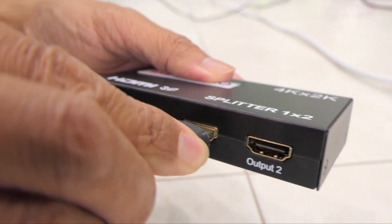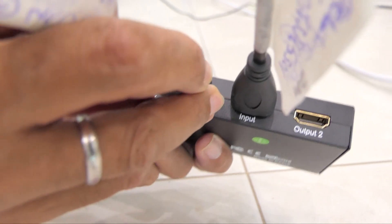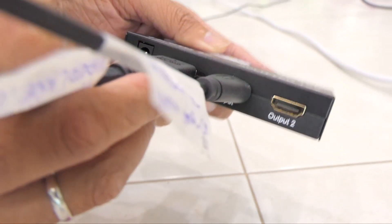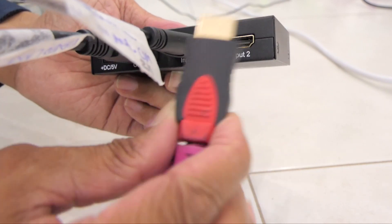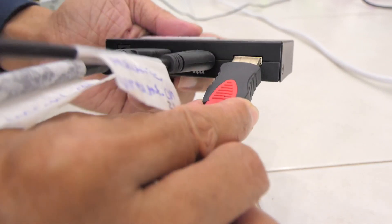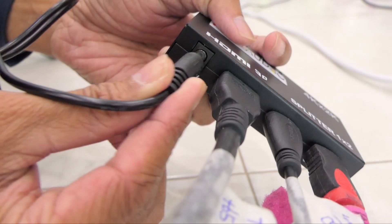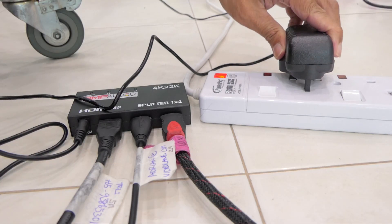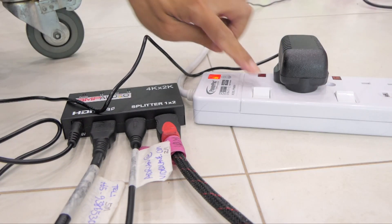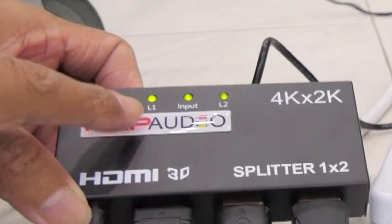Let's plug in the input from the camera and output 1 to the Samsung monitor using a 5 meter cable. On output 2 we'll connect to the Philips 42 inch TV using a 10 meter HDMI cable. Next, let's plug in the power source into the AC and turn it on.